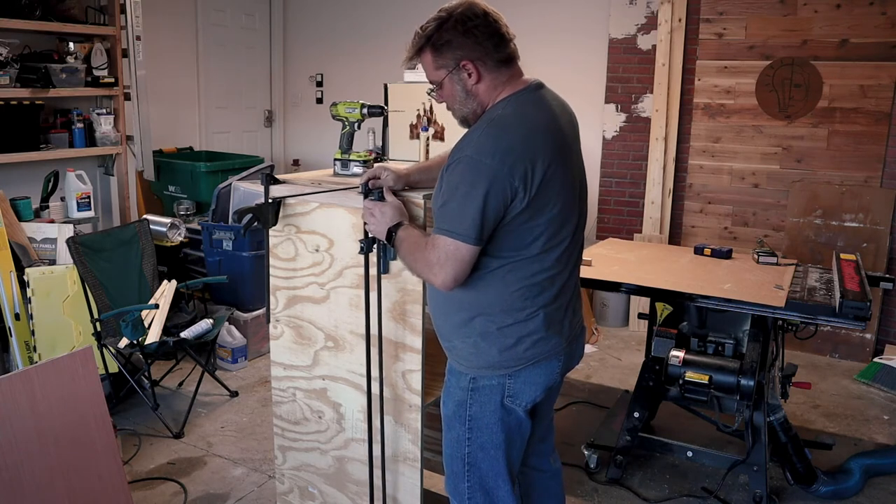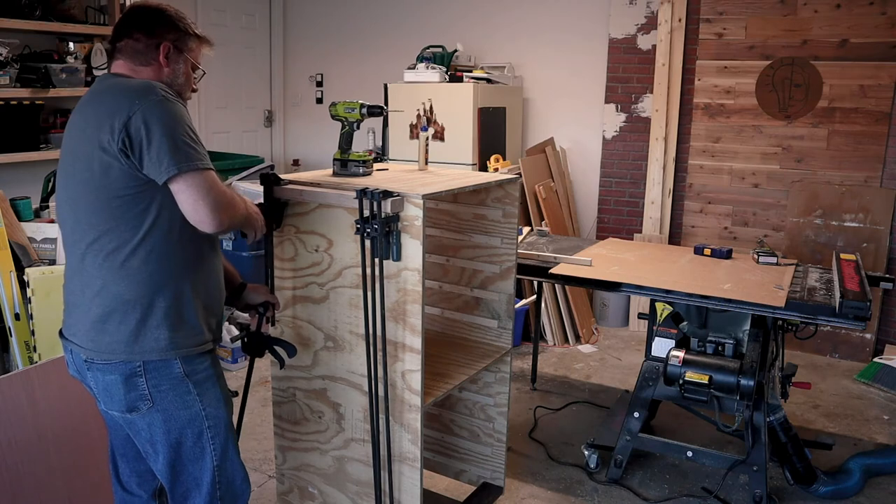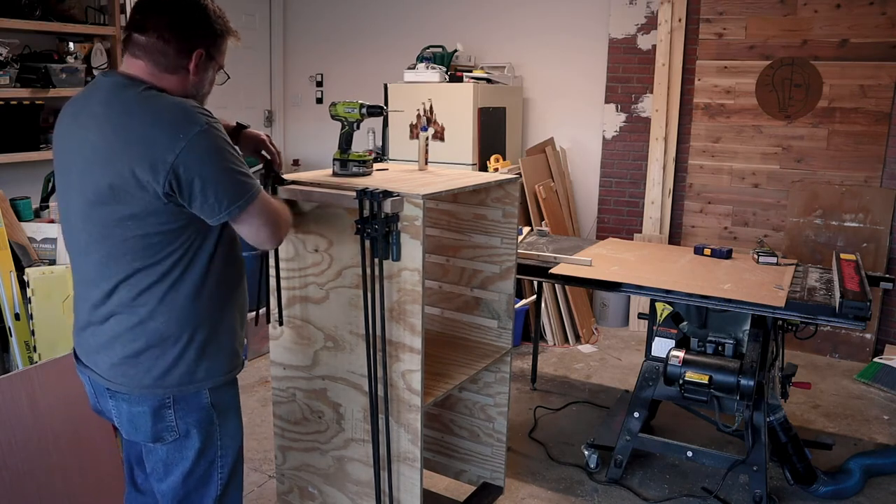So here it is. I know it doesn't look pretty, but considering it's going to get paint and stain all over it, I think it meets the requirements. I even added somewhere to store my clamps for easy access.